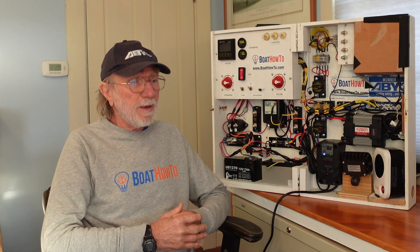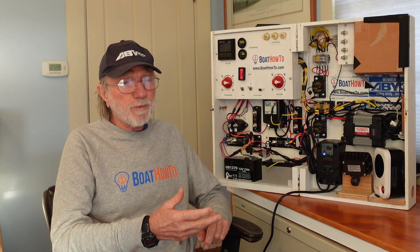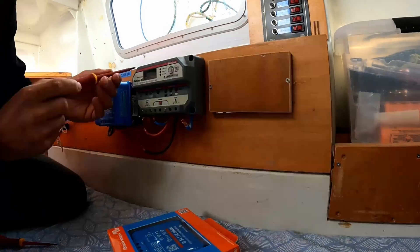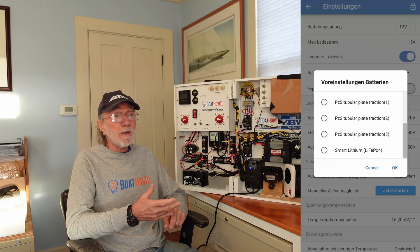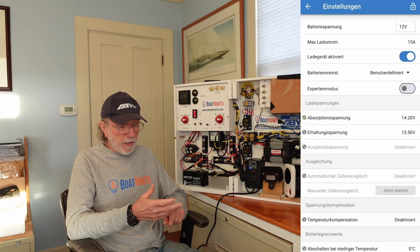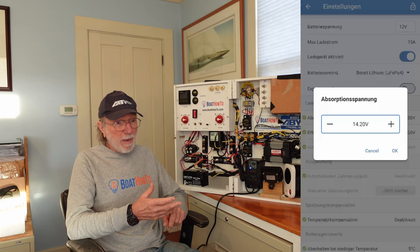We have to look at the entire system in relation to those lithium ion batteries. With respect to all the individual charging devices, if they're feeding directly into the lithium ion batteries, they need an appropriate algorithm for lithium ion batteries — which the AGM algorithm may actually be fairly close to, but we need to check these things.